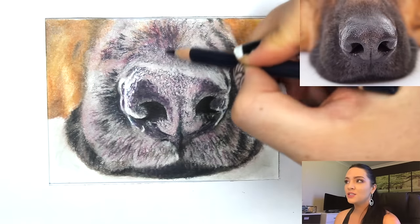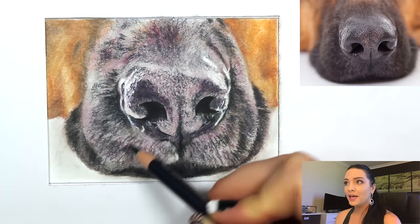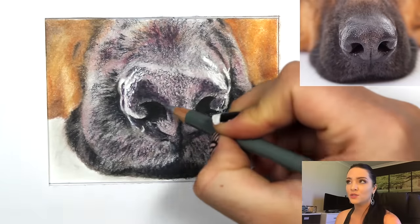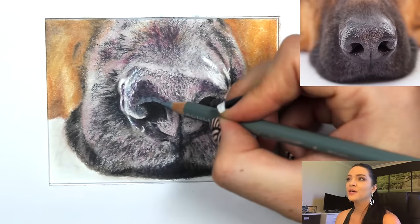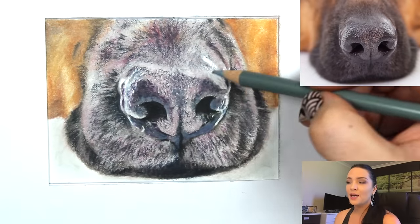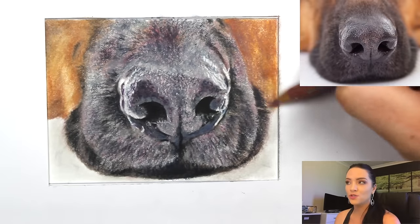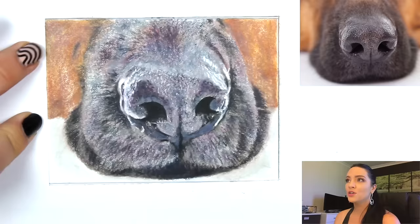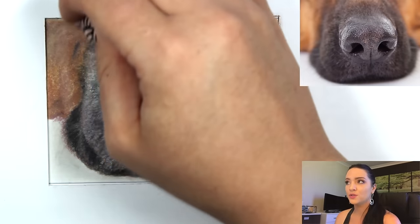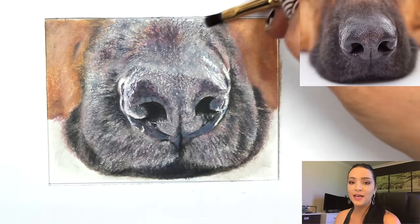You can continue layering, adding solvent, then layering again multiple times until you're satisfied with the detail. By layering with a light hand and using solvent, you can take a lighter wax-based pencil and go over a darker color and it'll show up easily. So if you accidentally go too dark, you can add lighter values on top, as long as you don't use a heavy hand.